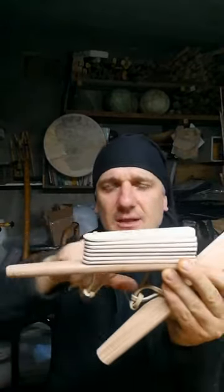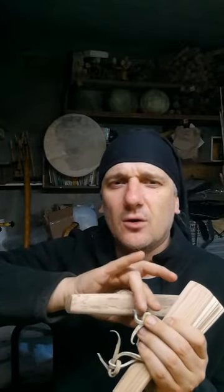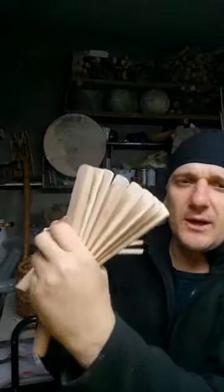It's a pair, only pair. And how to use them? As you see, each clapper has a basement. Put your hand such way and put the little finger — or sometimes people use the ring finger — into the loop and hold such way. Do the same thing with the left hand and hold such way.